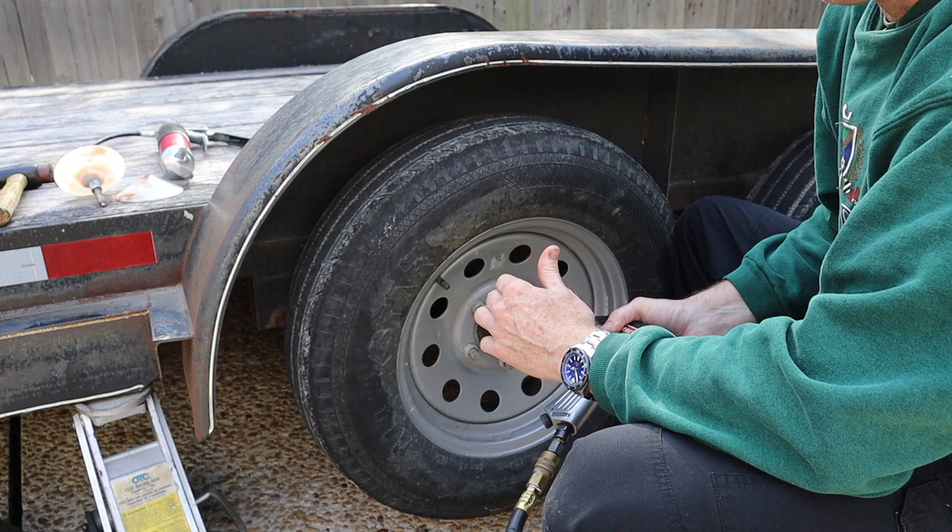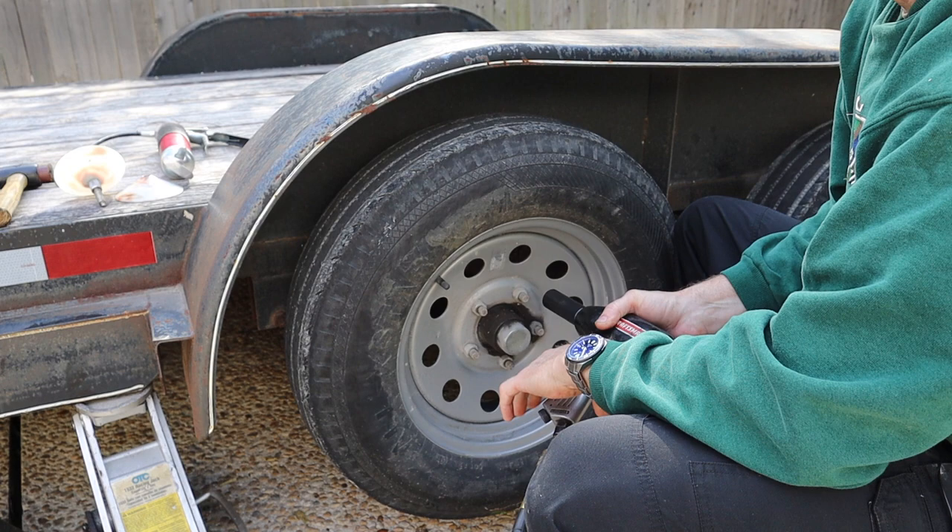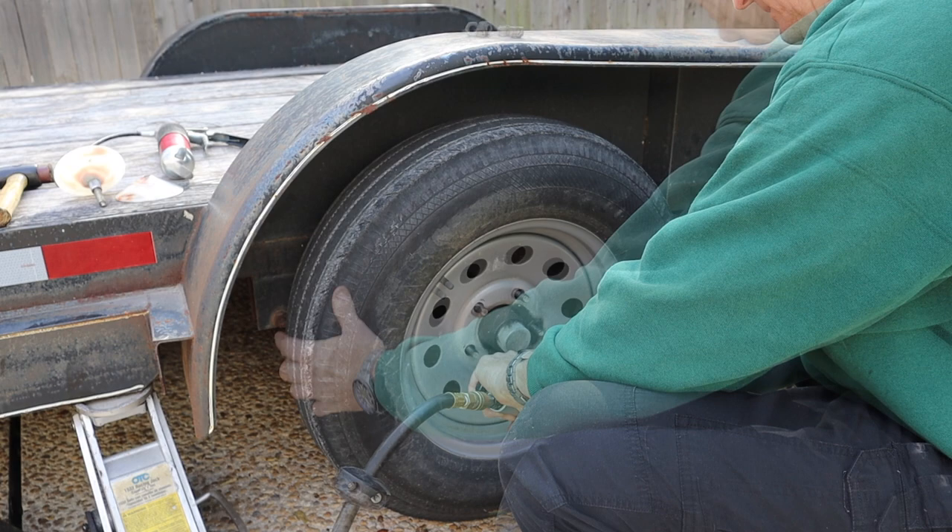Let's get the wheel off now. If you don't have an impact, you're going to need to loosen the lug nuts before you lift the trailer off the ground. Otherwise, you'll never be able to get the lugs loosened.